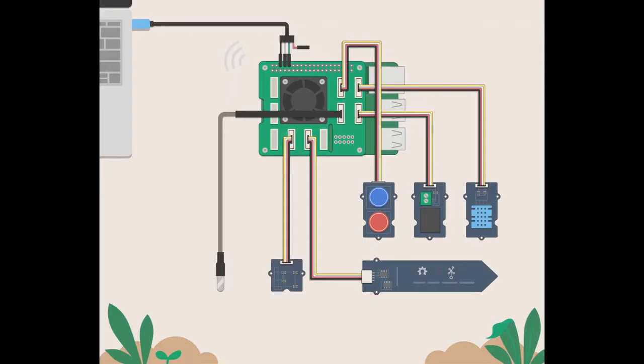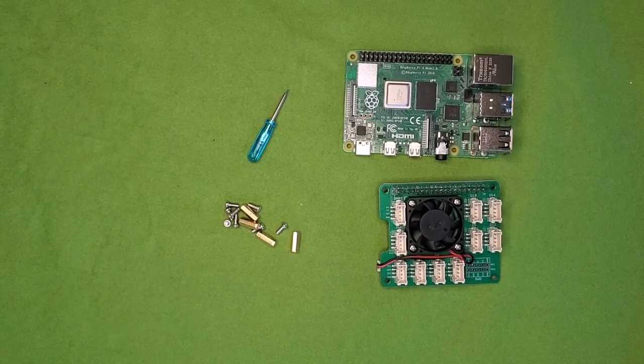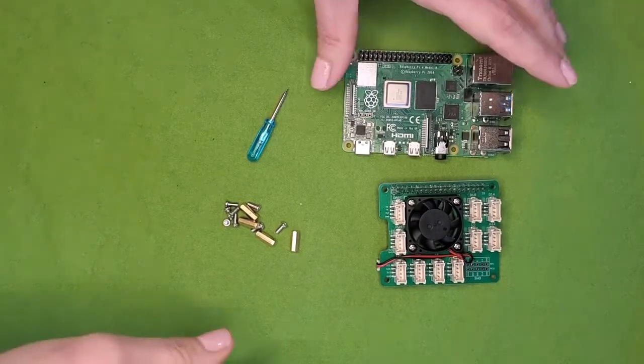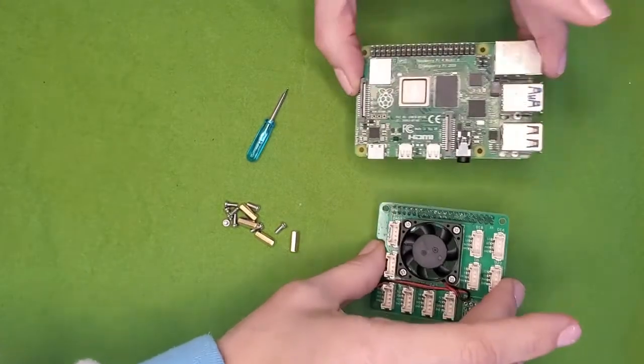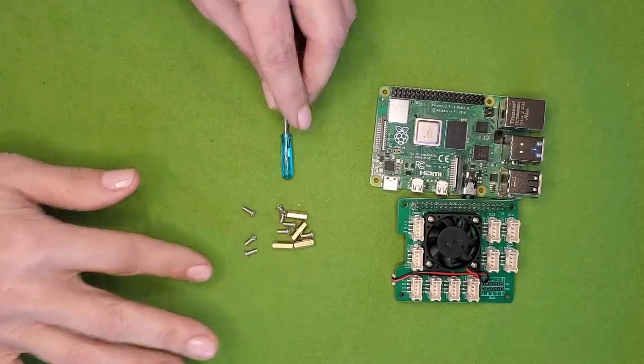All right, let's get started. The first step in the kit assembly is attaching the Grove Pi hat. You'll need the Pi, the Grove Pi hat, the screws and standoffs, and this teeny tiny screwdriver.